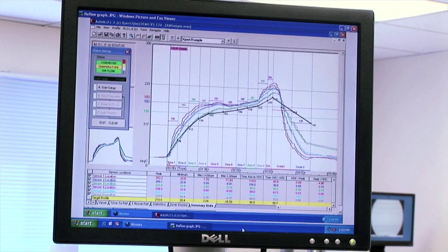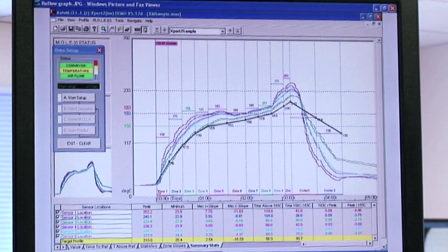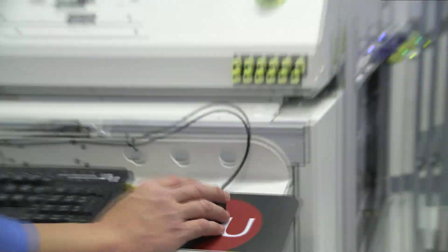Sensors are strategically attached to the PCB to record data at a maximum rate of 5,500 points per second, and then transfer the data to the onboard computer.